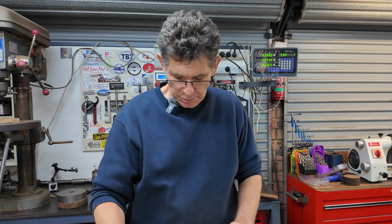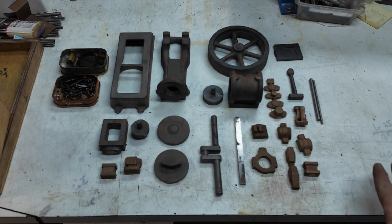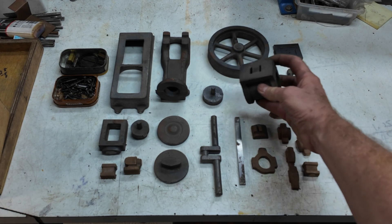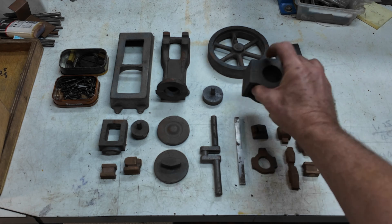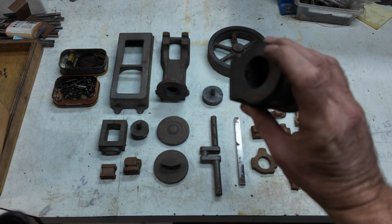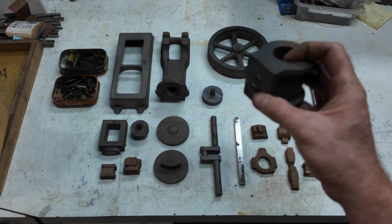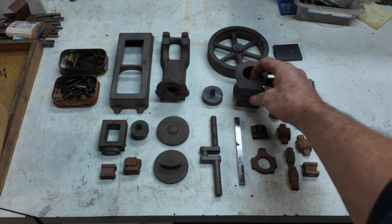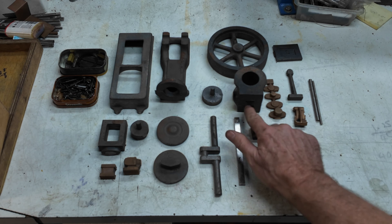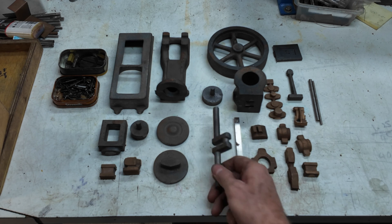Here we are with all the parts laid out so you can get a better idea of what they look like. On the cylinder you can see that the steam ways are actually cast in, so that's very good. They're a little bit rusty — they've had no fettling done, they're exactly as they came from the manufacturer.